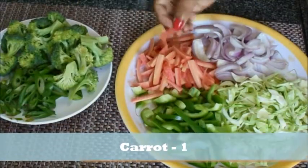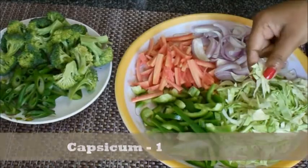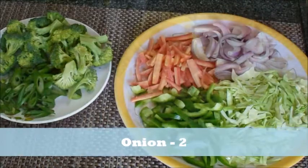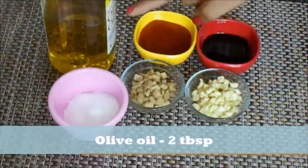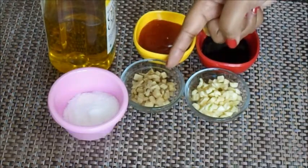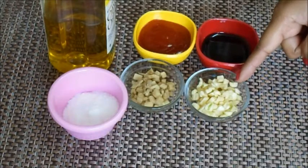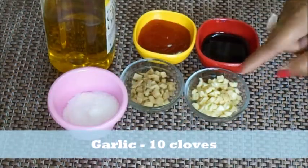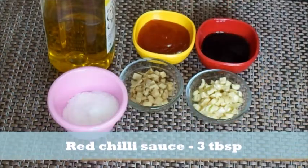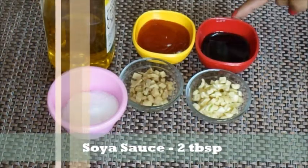This is drop cheese. For the sauce, we will use red chili sauce — 3 tablespoons of red chili sauce and 2 tablespoons of soya sauce.